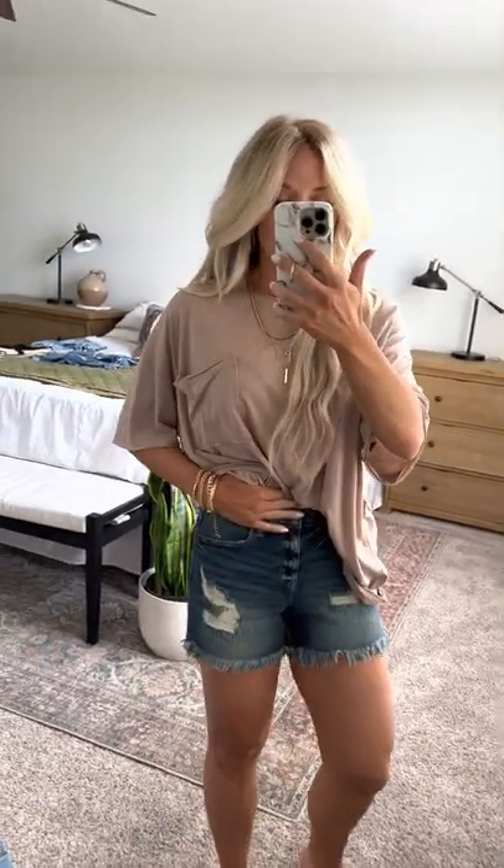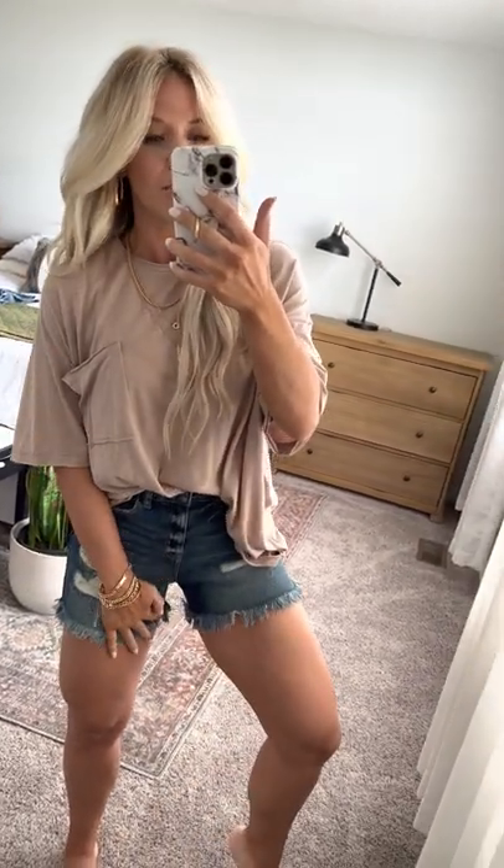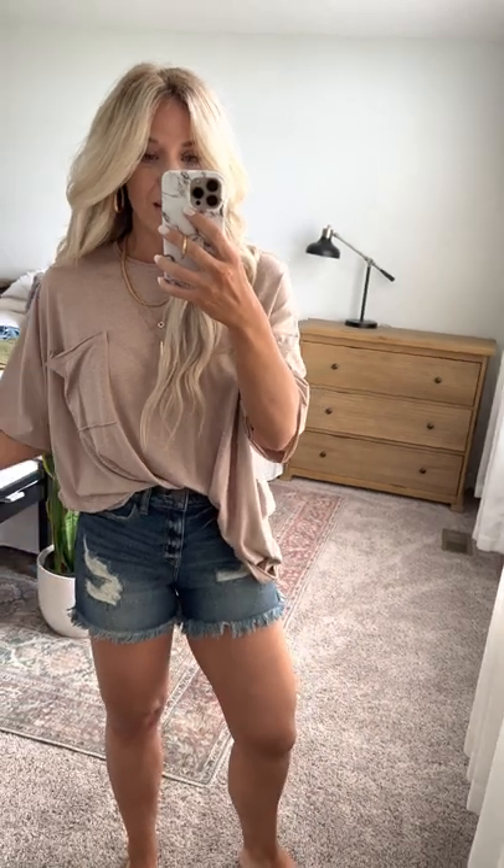They come up nice and high to give you good tummy control. They're super comfy with a great amount of stretch, and the inseam is great on these so you can have all day play. You're not going to be worried about falling out of them all day.